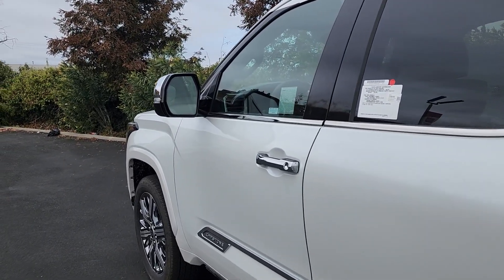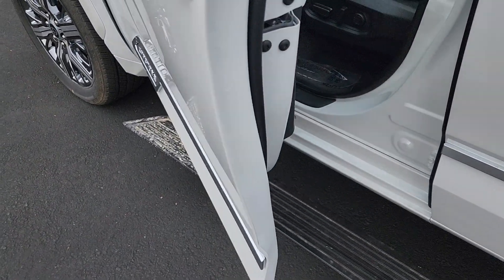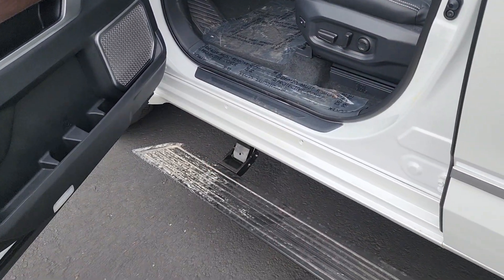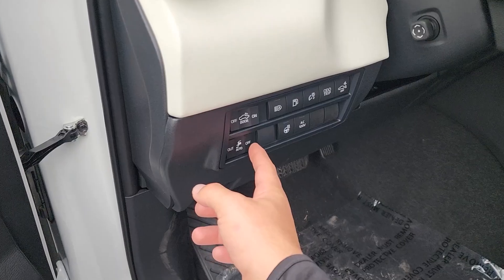Jumping into the interior, as soon as I open the door we have these extending running boards. If you don't want them to extend every time you open the door, you can turn that off.